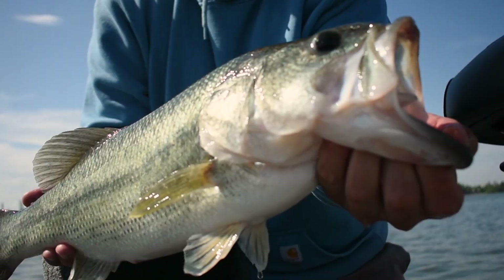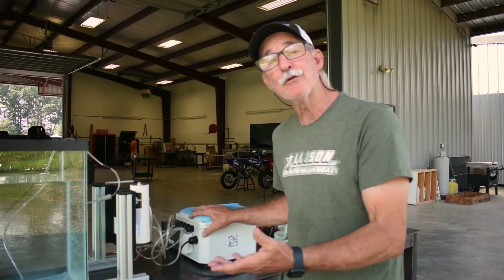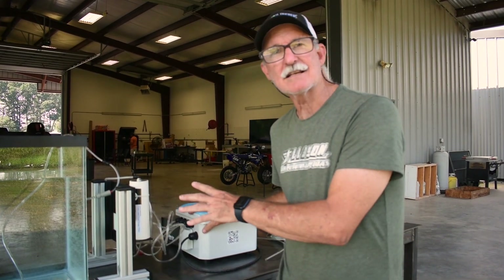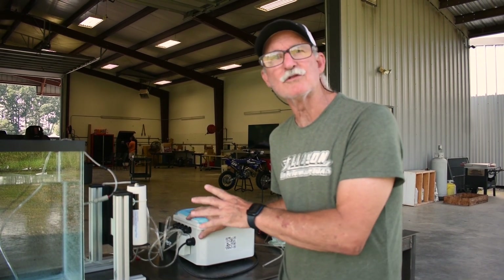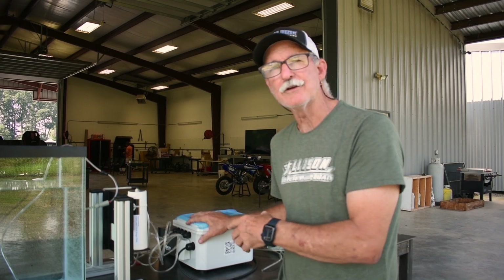If you care about the environment and the future of fish for kids fishing 10, 20, 50, 100 years from now, it's going to take a system like this. We're the only ones with a system like this right now in the world, and we're right here in north Alabama.